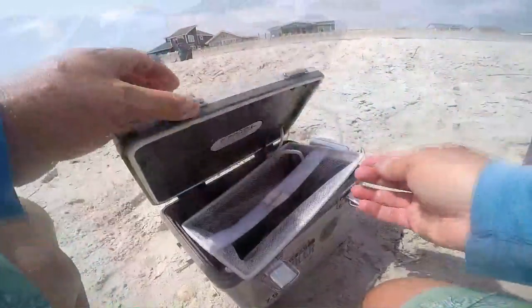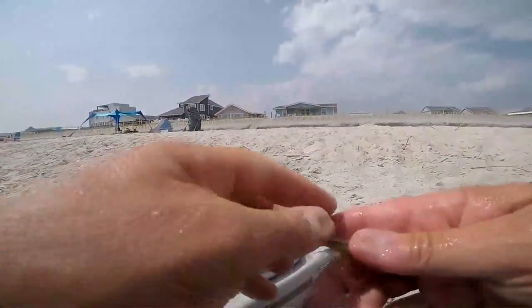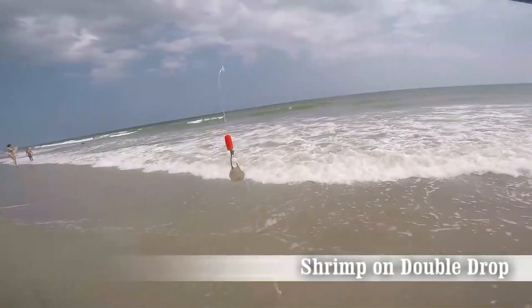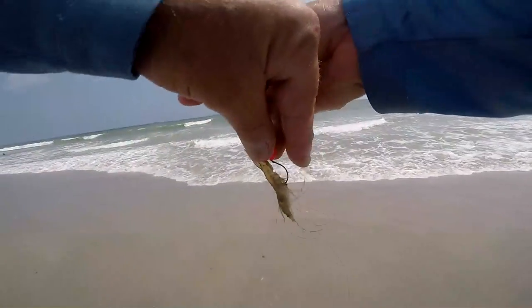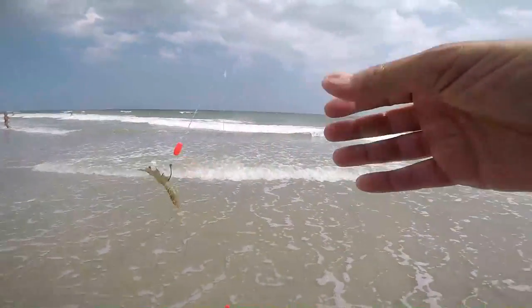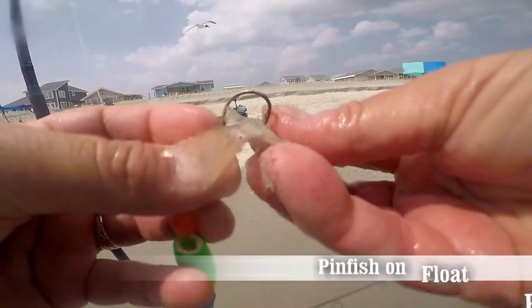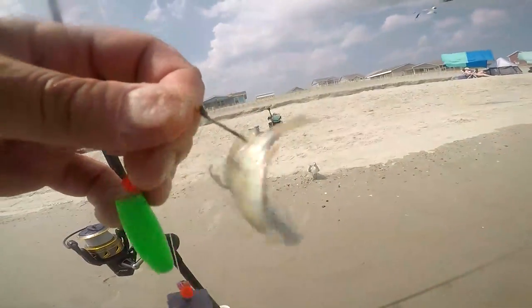Let's reach in and get out a live shrimp and put him on the double-drop rig — we'll start with that rod and rig first. We've got a live shrimp and a piece of cut fresh shrimp: the live shrimp on my little float rig on the bottom hook, the fresh shrimp on the top hook. The fresh shrimp should work, the live shrimp should work really well. For rig number two, the three-aught hook, I've got an actual live little pinfish I caught, plus a couple of minnows.